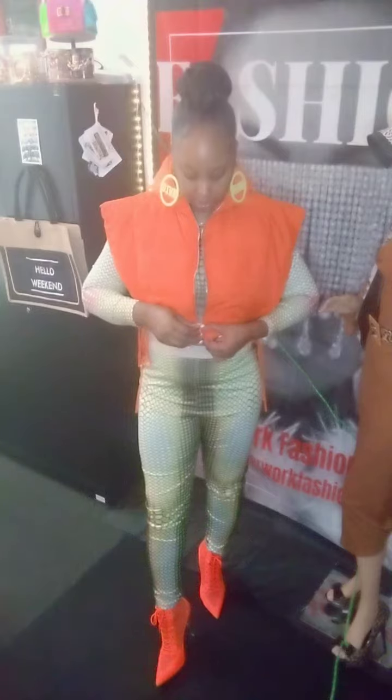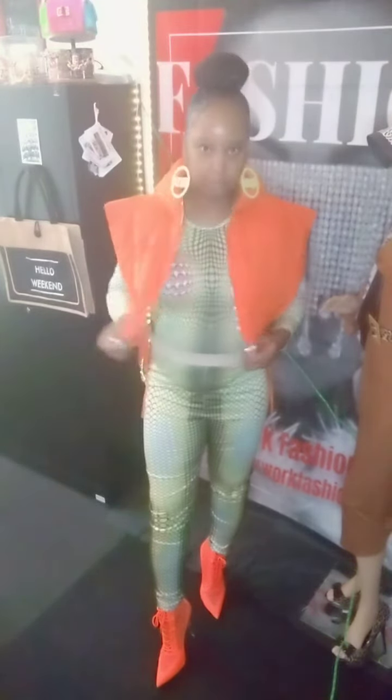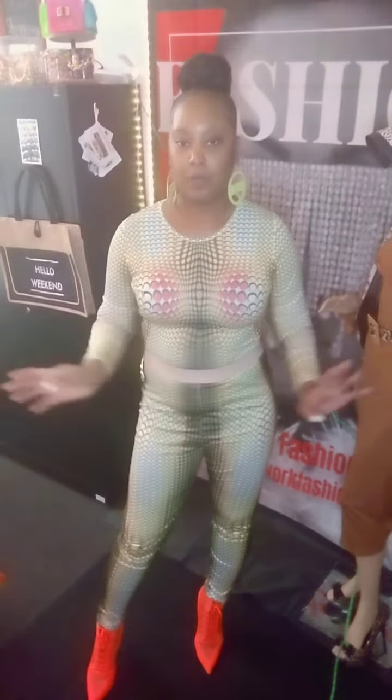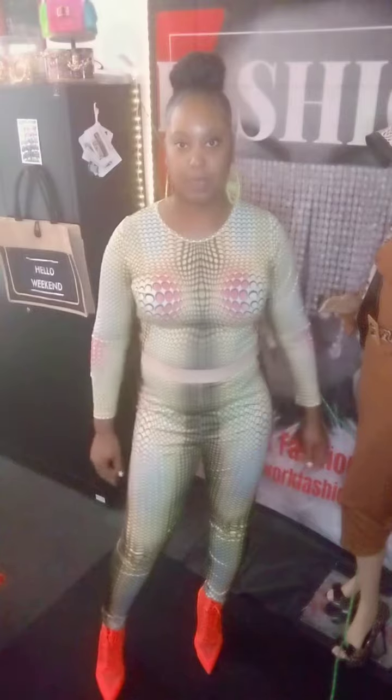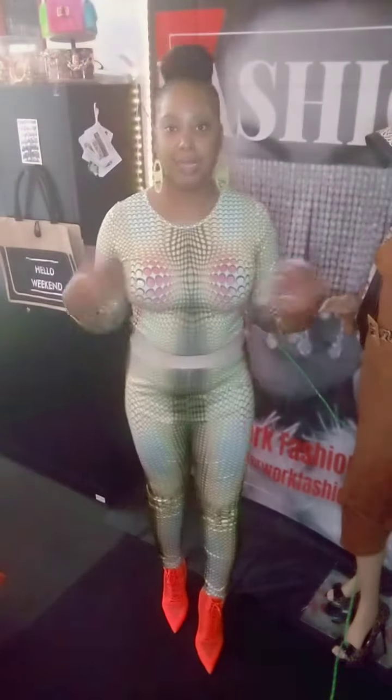Let's take it off so you can see my second item I'm going to be showing you today. This is great for when it gets a little cold towards wintertime. You can take it off if it gets too hot outside and just have on this matching set.